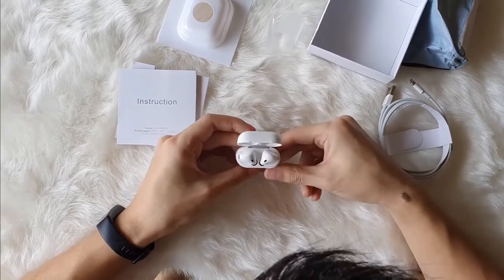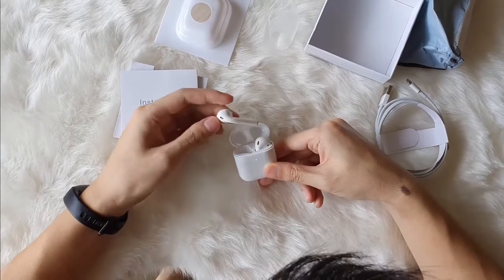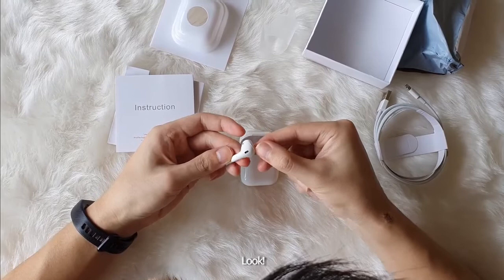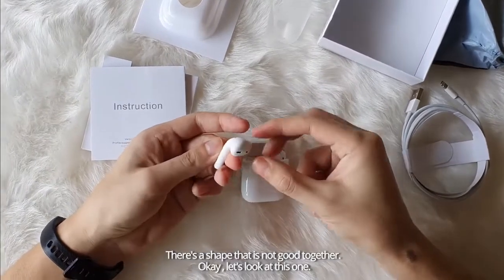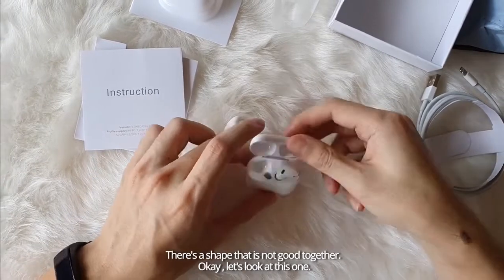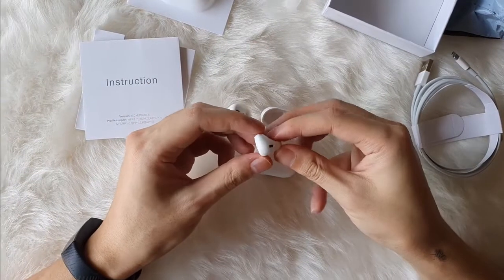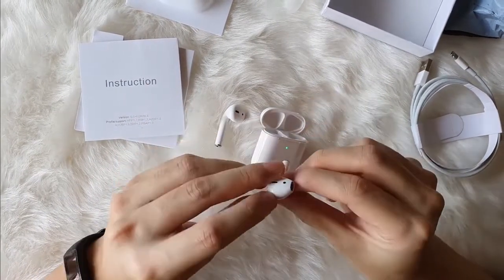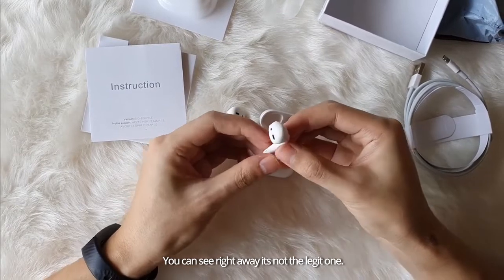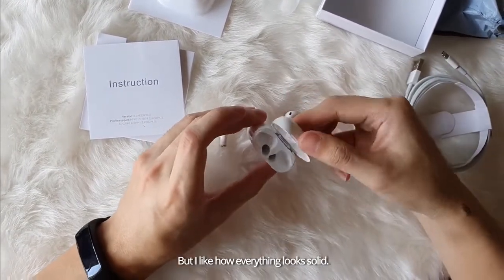Let's look at it. Oh, lights come on. Wow, look at this — you can see a defect already. There's a shape that's not fitting together properly. The weight is not bad. You can see right away that this is not the legit one, but it does light up and everything looks solid.